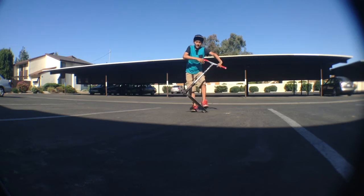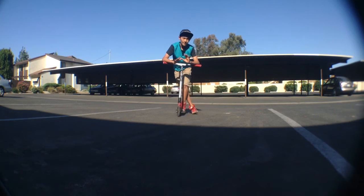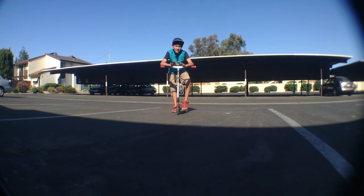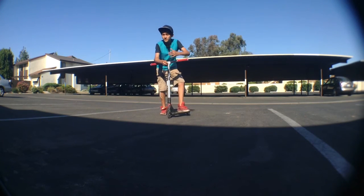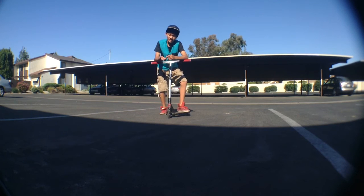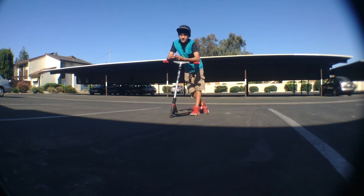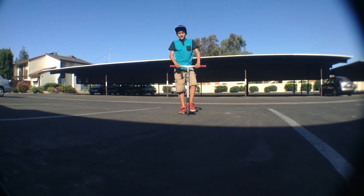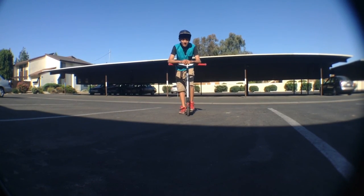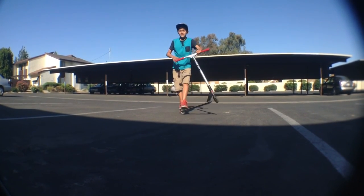I hope you guys enjoyed this video on how to learn a tailwhip. Check out my channel for more videos — they'll be coming up soon. This is pretty much my second post. On my channel I'm going to be doing gameplays if I get a camera, videos of me scootering, and dancing tutorials. The dancing and scootering is going to be pretty much the only two. I hope you guys enjoyed this video, check out my channel for more, and thanks for watching. Rate, subscribe, comment, and peace.